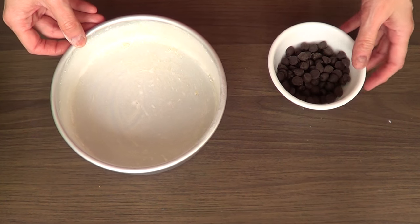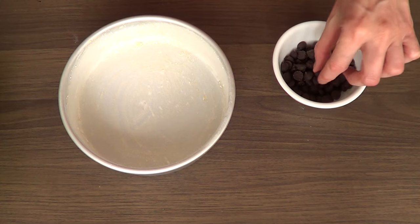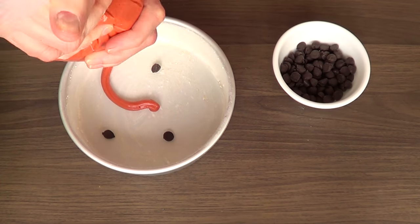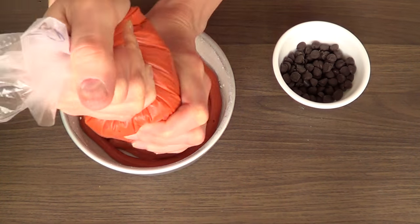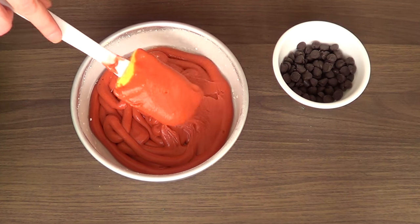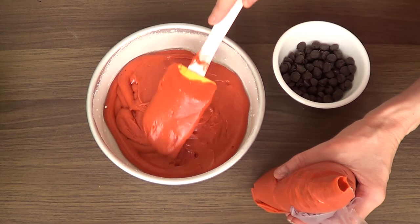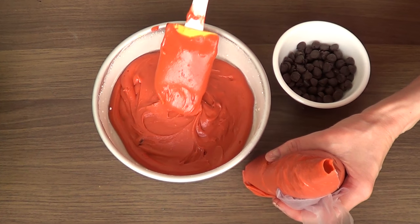I'm just going to be taking some chocolate chips. These are going to be the seeds of my watermelon. I'm going to add a few chocolate chips, and then with my tipless piping bag, I'm just going to cover those seeds with batter. And then I'm just going to smooth the surface with my spatula, or you can use a kitchen knife or a spoon — it doesn't really matter as long as the surface is smooth and flat.